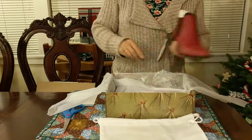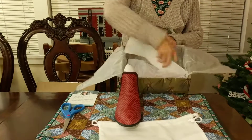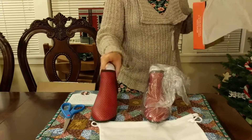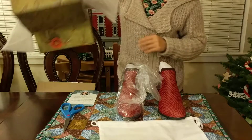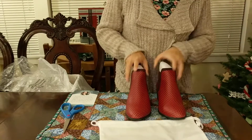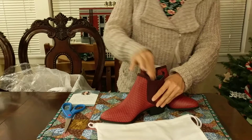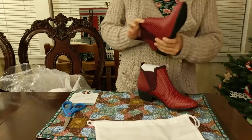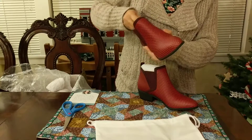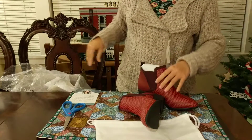I got the red — I'd actually forgotten what color I got. Here we go. It's encased in some extra plastic. All right, let's take a look at these. They're plentifully stuffed with paper, and I hope I got my correct size.